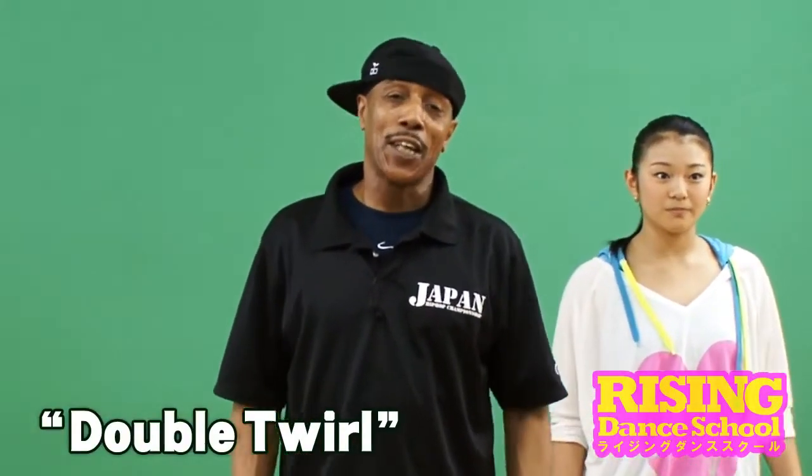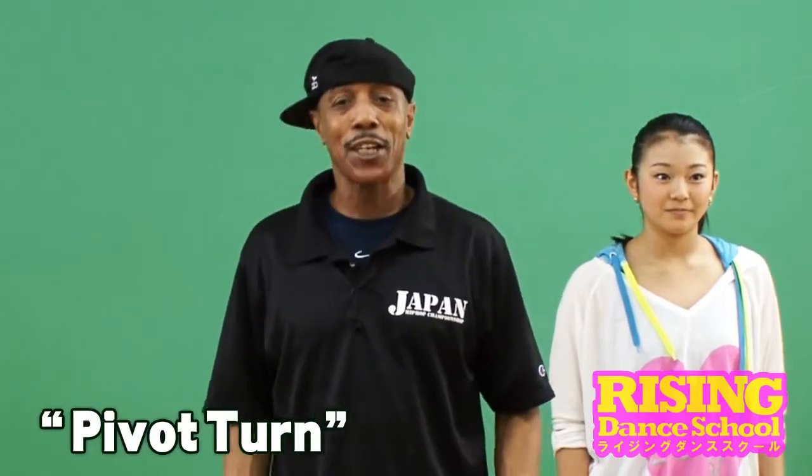So we say: double twirl, lock, pivot, turn, lock.